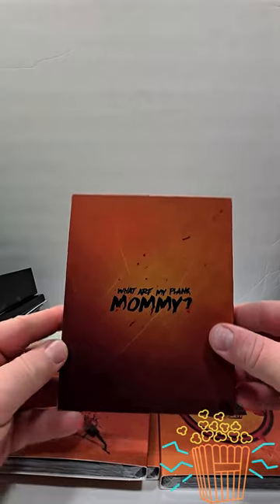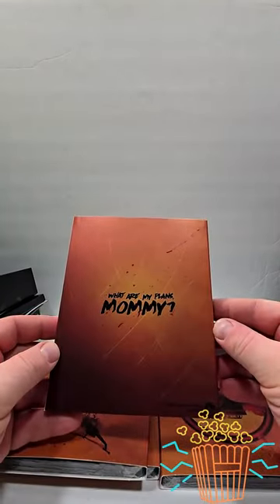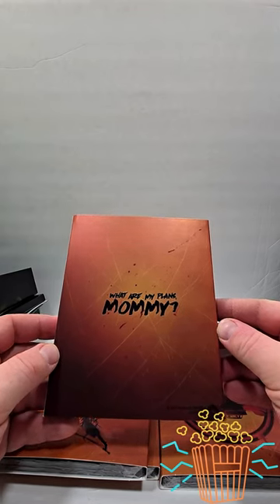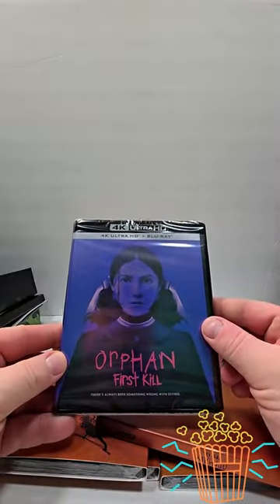Underneath you have the 4Ks, and they have these cool slipcovers. Orphan First Kill — 'Where are, what are my plans, mommy?' And then we have the picture on the back, and inside you have just a standard 4K release.